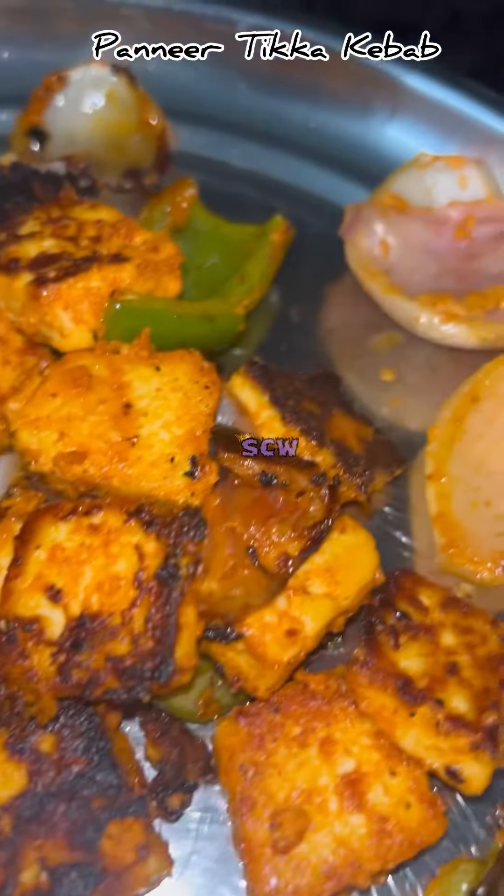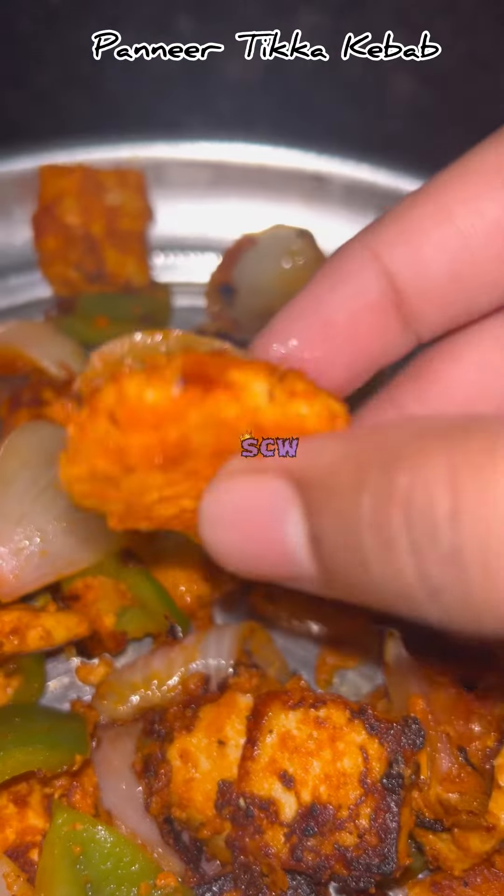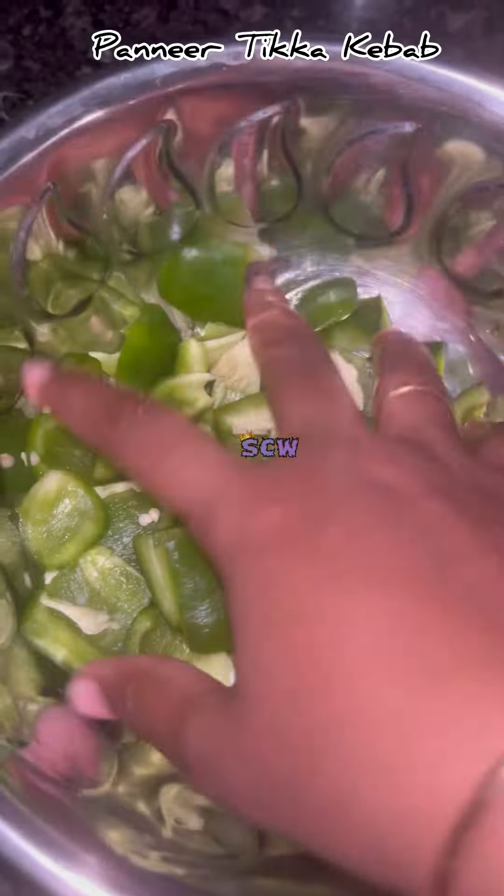Hello guys, welcome to my channel. Recently I made paneer tikka kebab. So taste ayth chalala bhaavans chayasundi — video ayth choose ayndi.